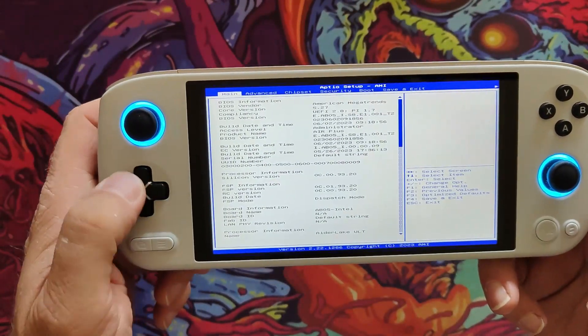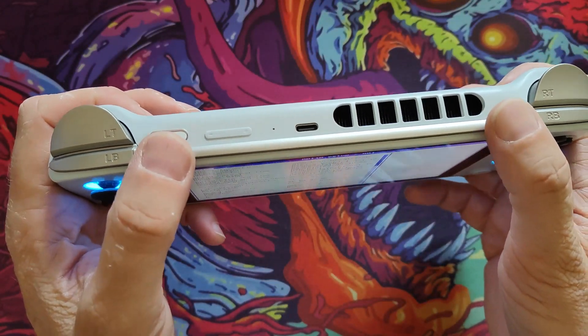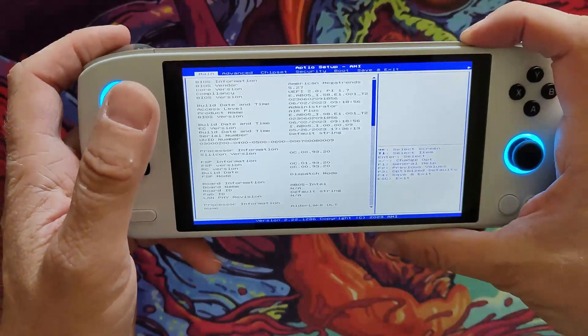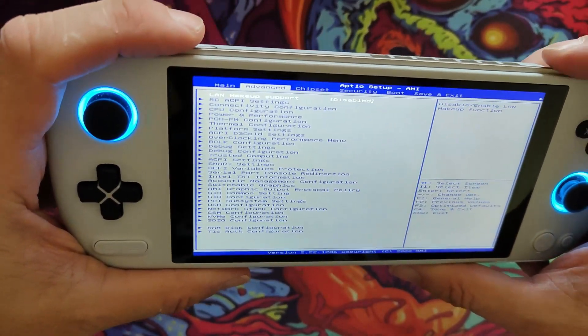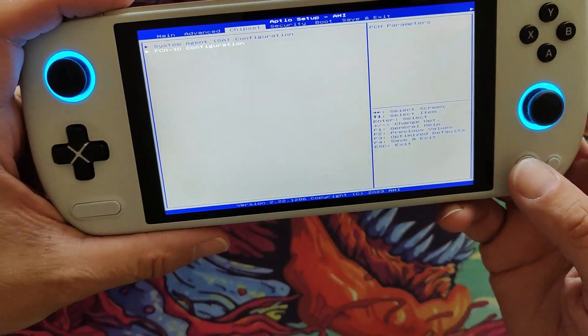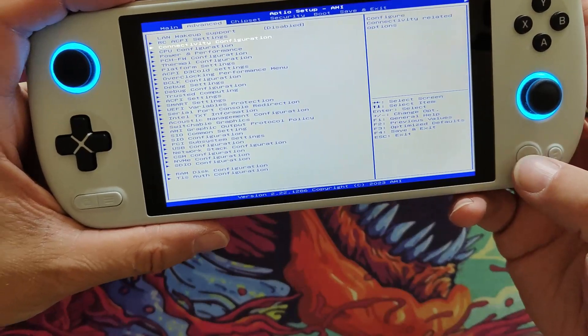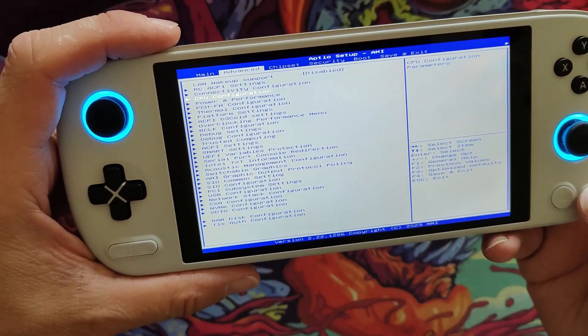Now to navigate around, it's not the usual buttons as you'd expect. It's your configurable buttons in the top for tabbing to the right and tabbing back to the left. Your Ioneo button to go to a menu. It's the down button, and the configurable little equals button is the up button.